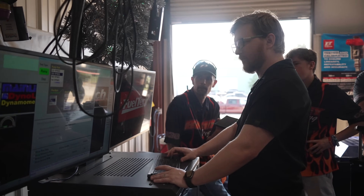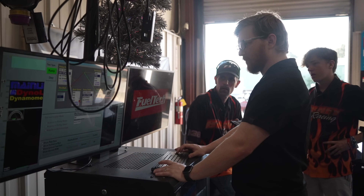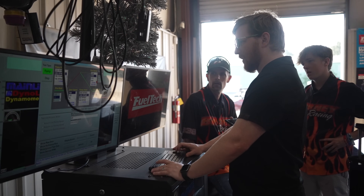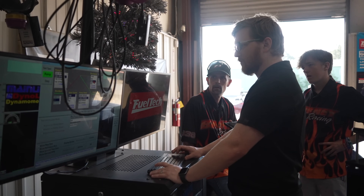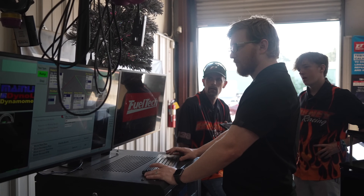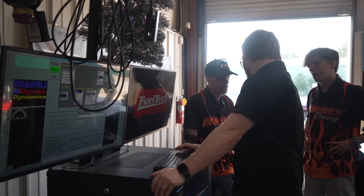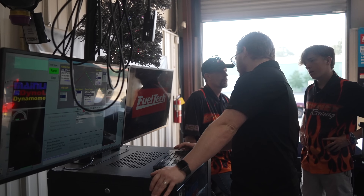Anything else we need to be aware of? So you set the start speed at what? And end speed — you said 900? Yeah, that'll be for a full shift. And then around 280? Because usually most of the stuff we do here is like a normal car with rear gear and all that kind of stuff.